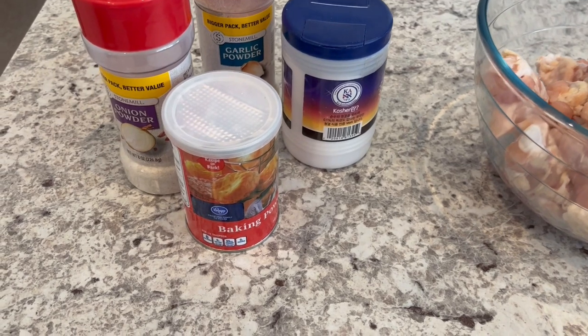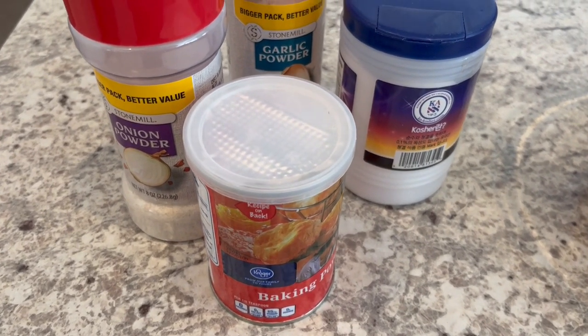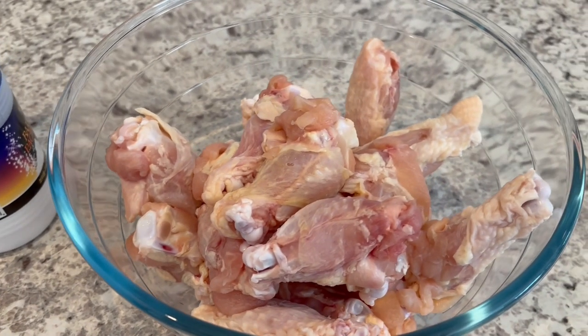The first thing we're going to work on is the seasoning blend for the wings. You're going to need onion powder, garlic powder, salt, baking powder, and I have about four pounds of chicken wings here.